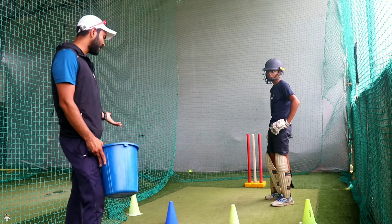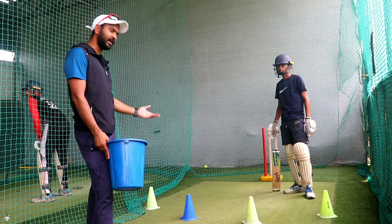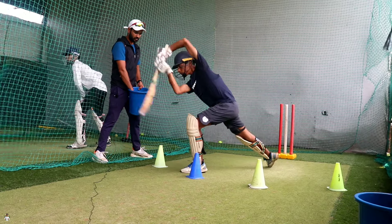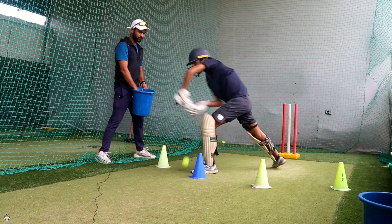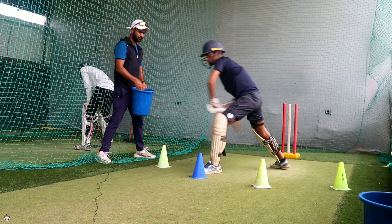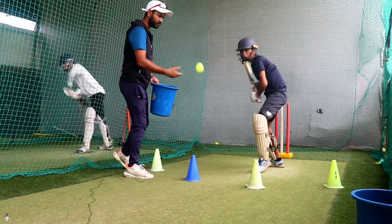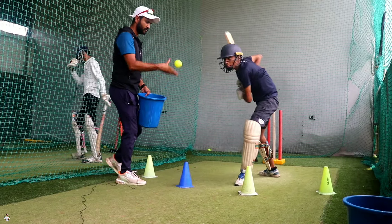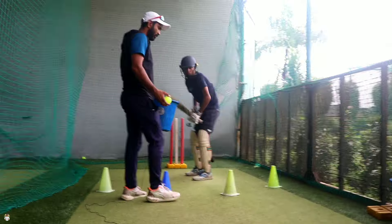What will happen in drill number 3? We will also use cover drive, straight drive, and on drive. So we need to get our balance on the three sides. That's why I am always going to drill. Bounce will also go and you will also hit in single bounce. Straight drive. On drive.